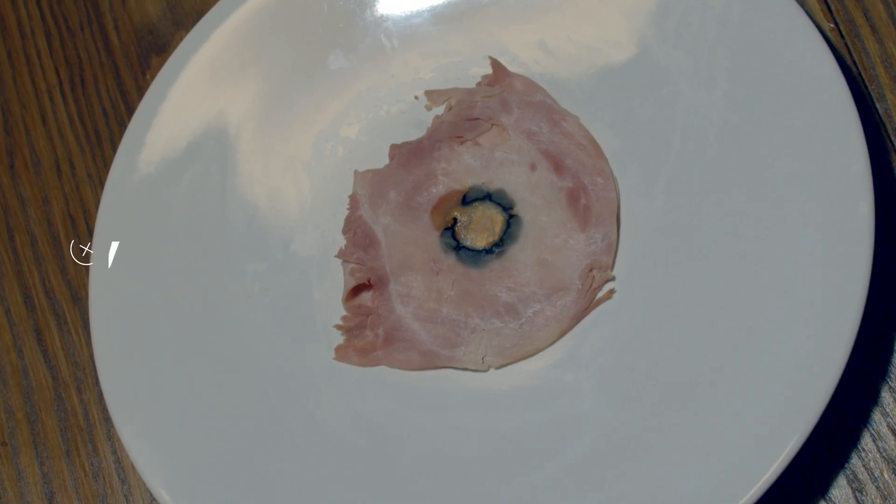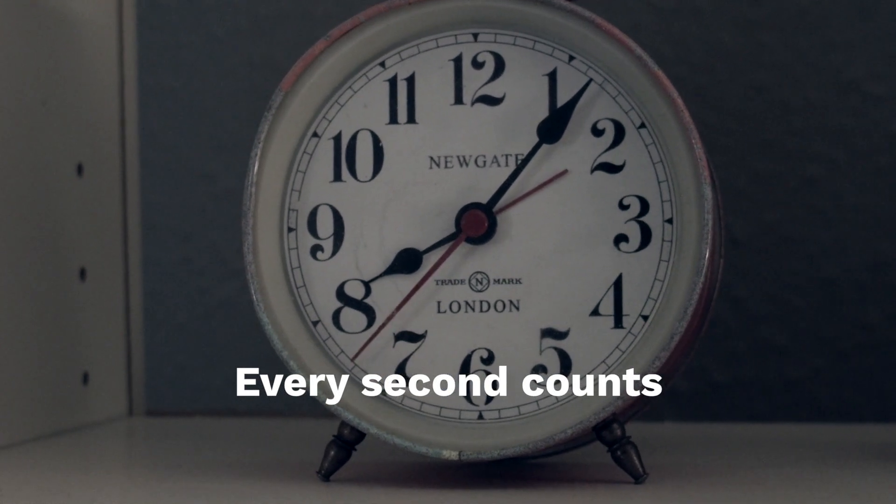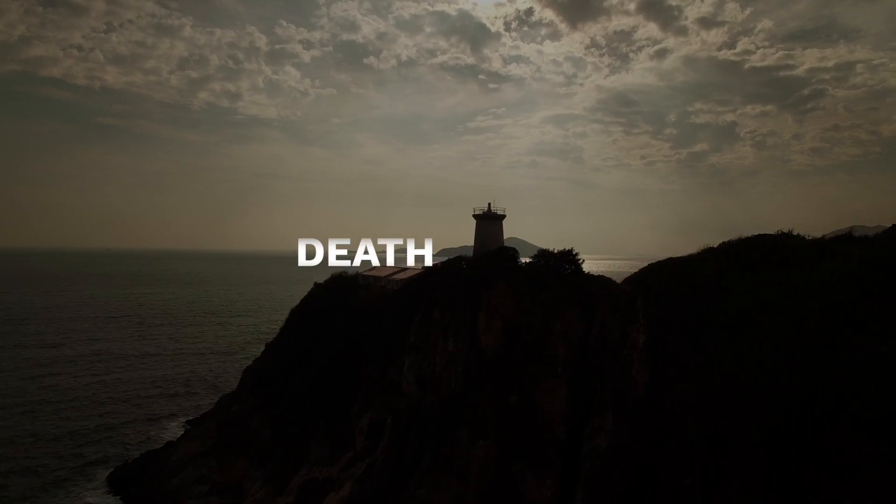If a child swallows a button battery, every second counts. Any delay can result in damage to internal organs and, in the most extreme cases, even death.